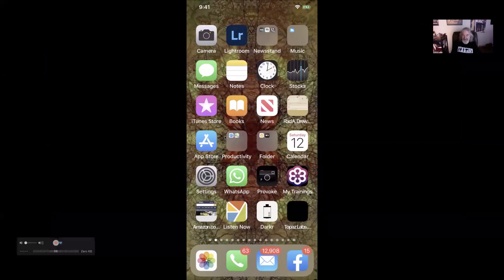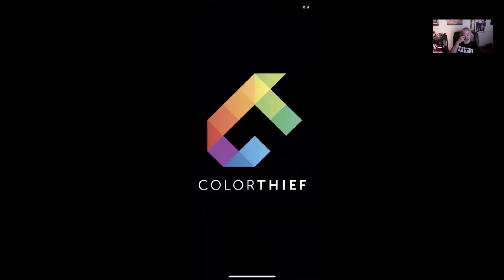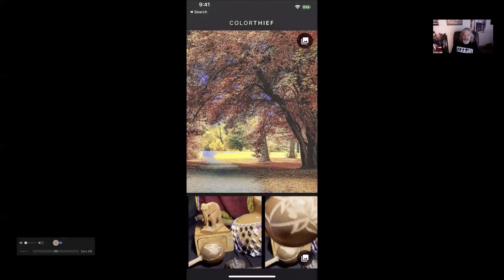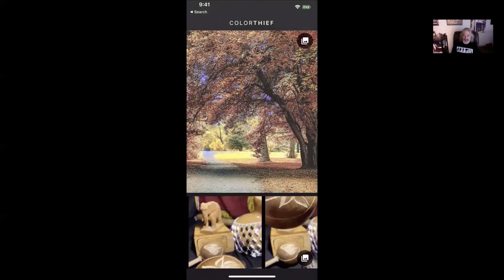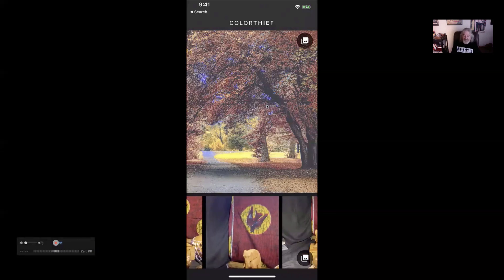So what I'm going to do is grab my phone and go into the app. The way I usually find my apps is to swipe down in the center of the phone and bring up the search bar. I've used it recently so I can simply tap on Color Thief and it's going to open up the app. The interface looks like this — you'll notice there's an image in here already. There are two different parts: the image that you're going to affect with the color, and the images from which you're going to get the color.